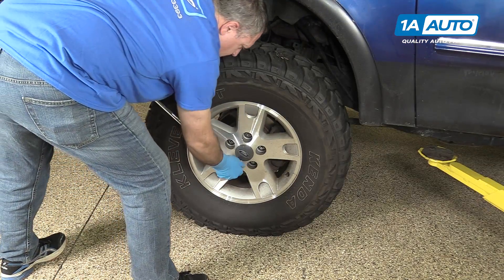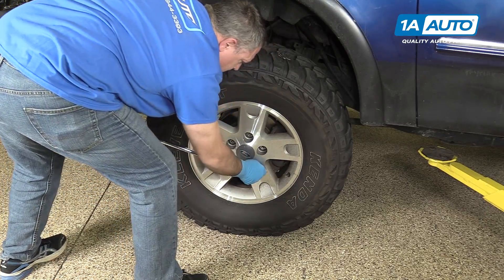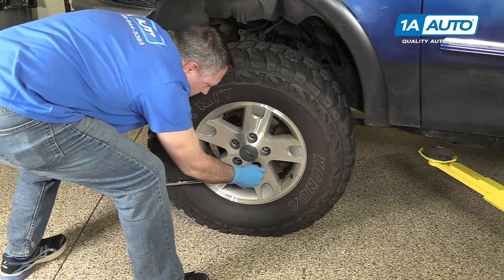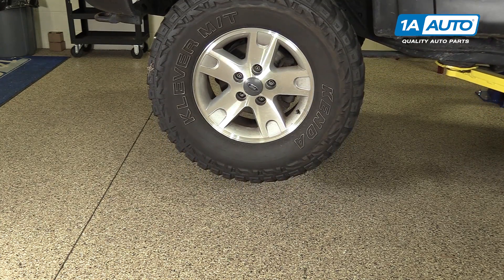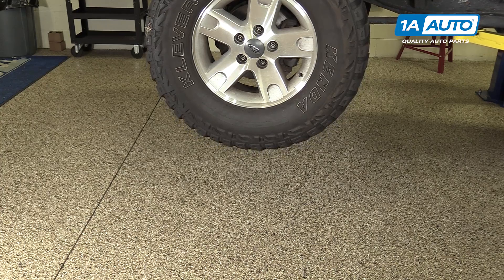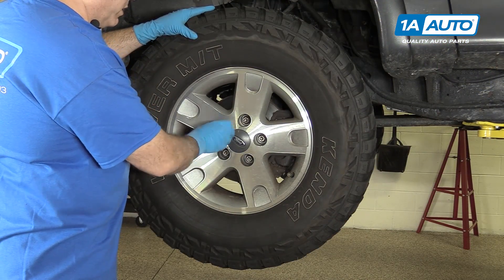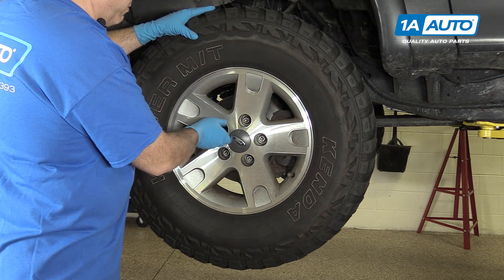So in order to start this project, we're going to go ahead and loosen the lug nuts here. We're going to use a breaker bar with a 19mm socket. So next we're going to go ahead and raise and support your vehicle. You can use a jack and jack stands. In this case here, we're using a lift to make it a little bit easier. We'll just go ahead and remove the lug nuts here.